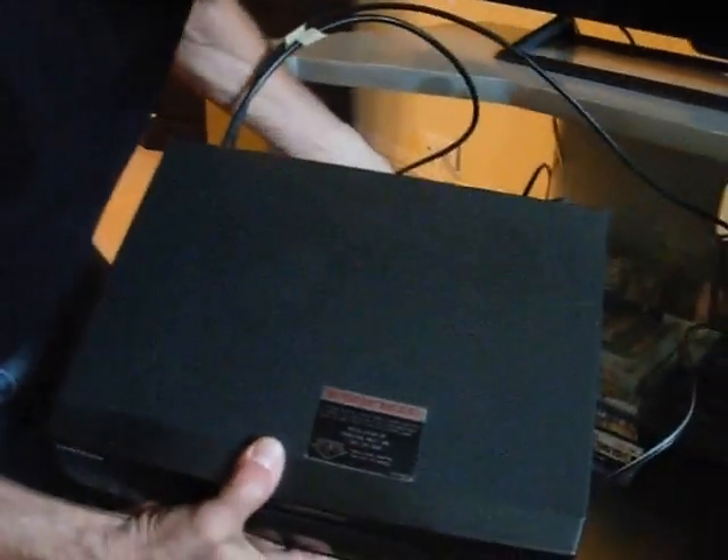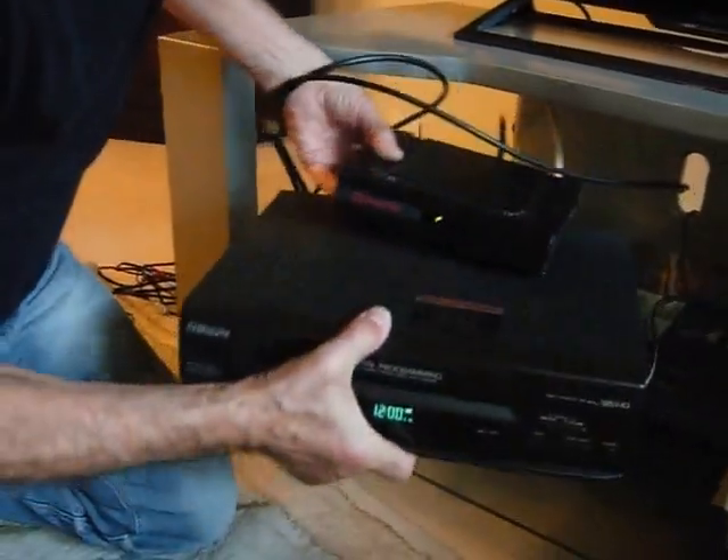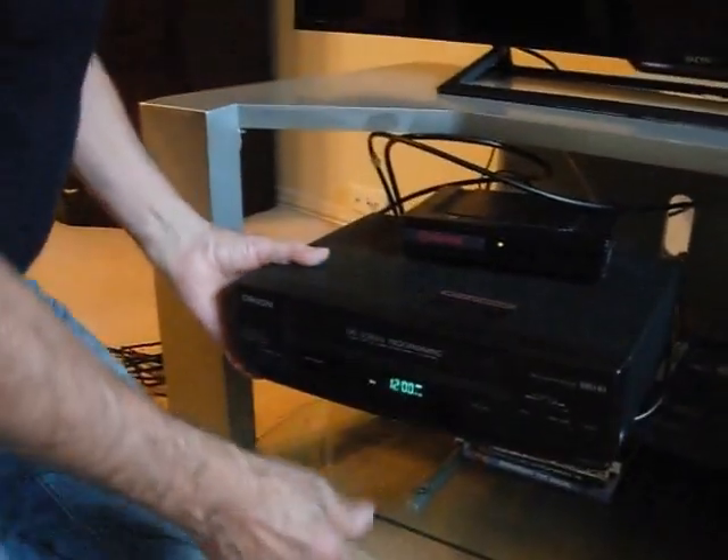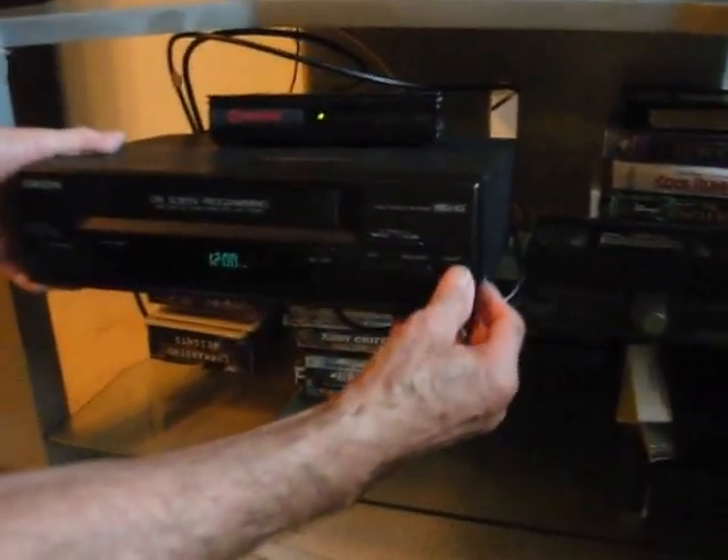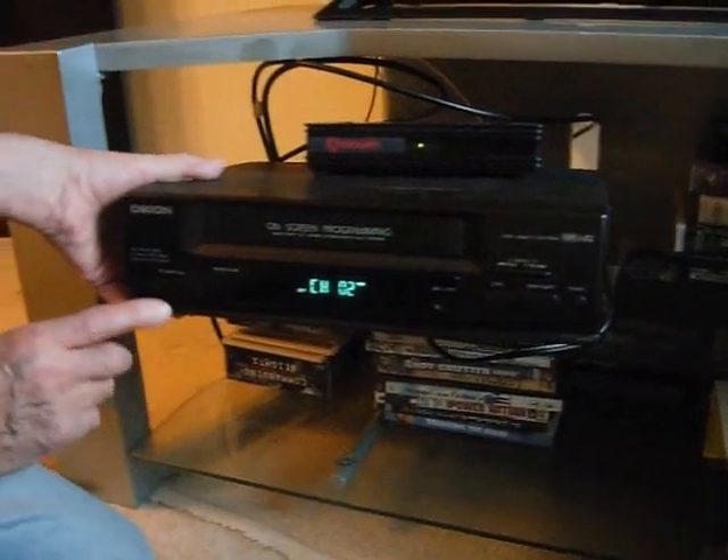Once you've done it, don't forget to connect the power. You put the power on. You put on channel 3.